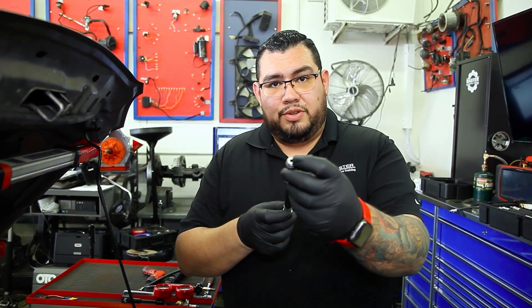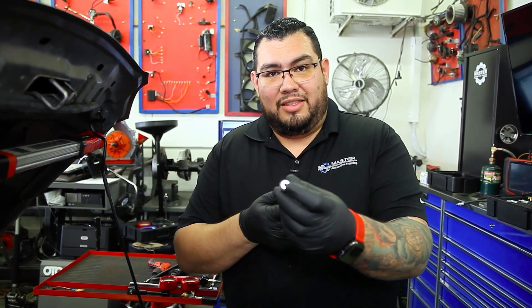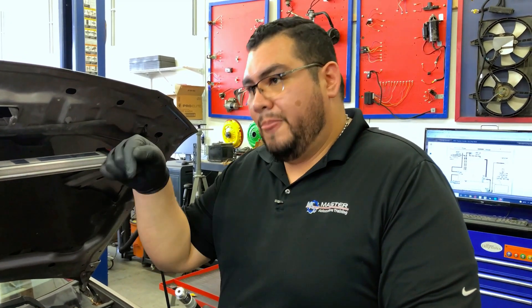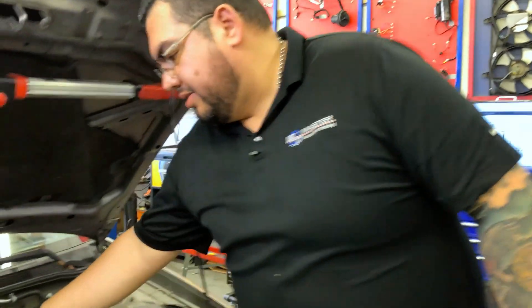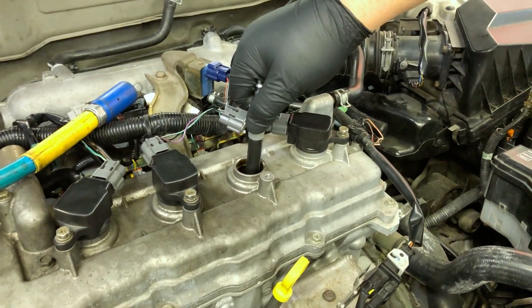One thing you want to keep in mind: if you're going to be using a cylinder leak down tester that doesn't come with adapters and you're going to use your compression tester adapter, make sure you remove the Schrader valve. If you run this test with the valve in place it's going to always come out 100% showing no leaks — but that's because you set it up incorrectly. Always make sure that the adapter is empty without a Schrader valve. A Schrader valve is a little valve kind of like on your car tires — just go ahead and remove it if your cylinder leak down tester doesn't come with one. So we'll go ahead and install this in the hole, just hand tight — don't torque it down because if it breaks in there, good luck getting it out.